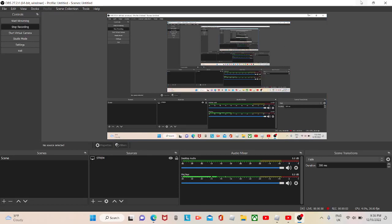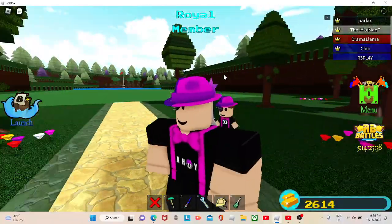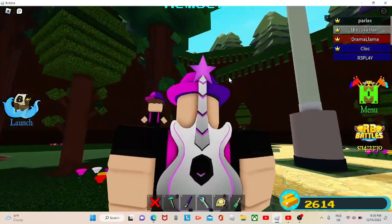In this video, we are going to be doing a review on the Roblox item of Sabrina's Cyber Shredder. No, I'm not joking, that's what this thing's called. So we're going to be doing a review on this item. Let's start off with it.